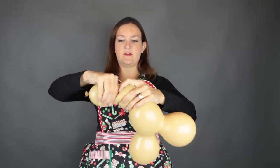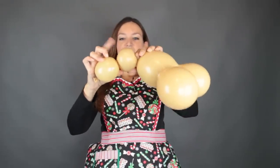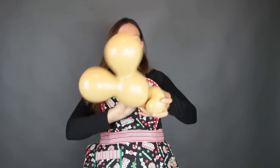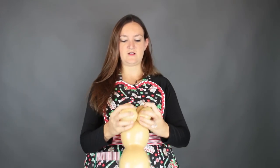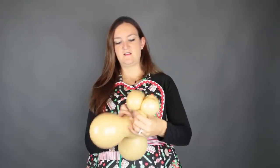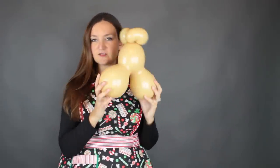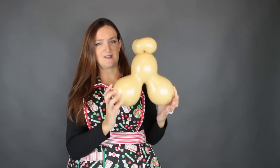First we're going to twist this top lobe off and twist it again to make two bubbles. Try to get them as close to the same size as you can, though it doesn't matter too much. Then we're going to turn this into a pinch twist — take this middle one and just twist it on itself. Take the nozzle and wrap it around in there to turn that into a pinch twist as well. You're going to have two little pinch twists on top of your balloon. This toffee is a really cool color — great for skin tones and a ton of other things.